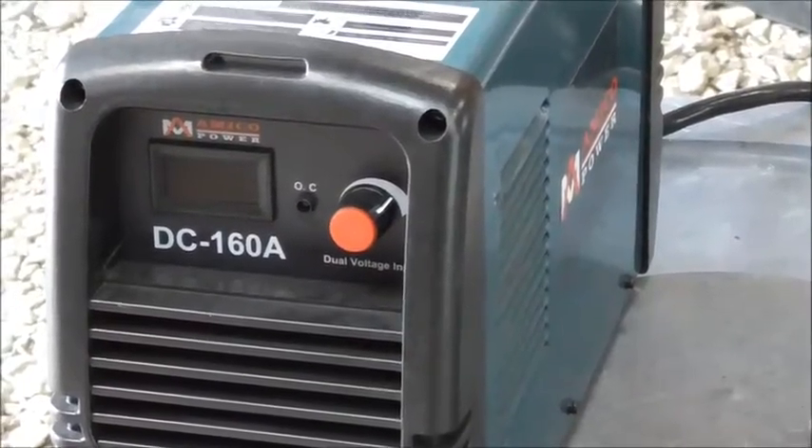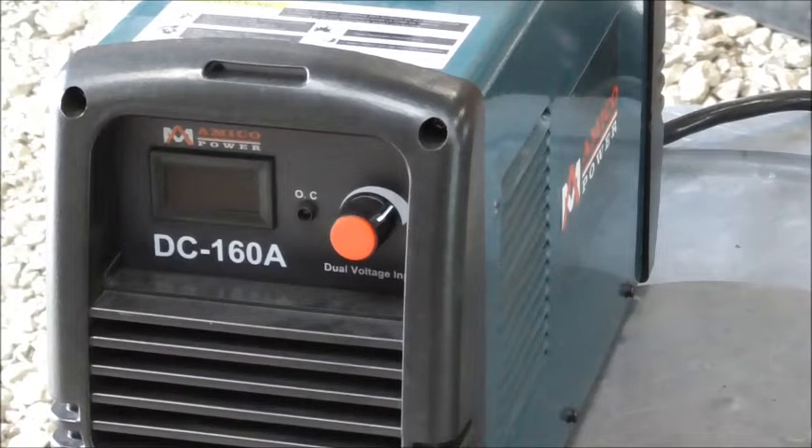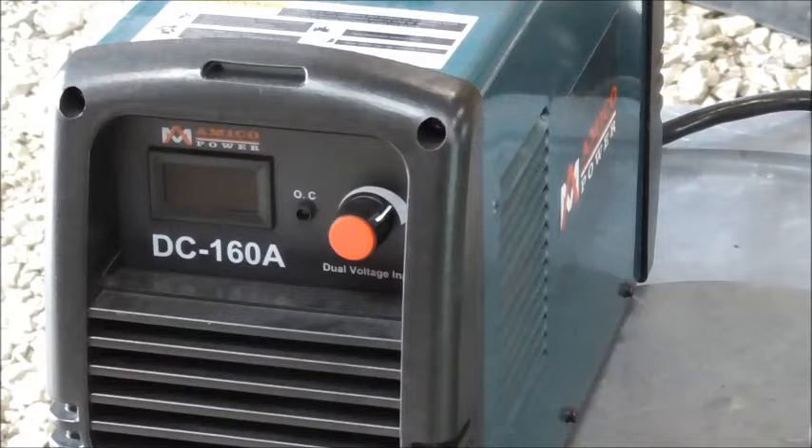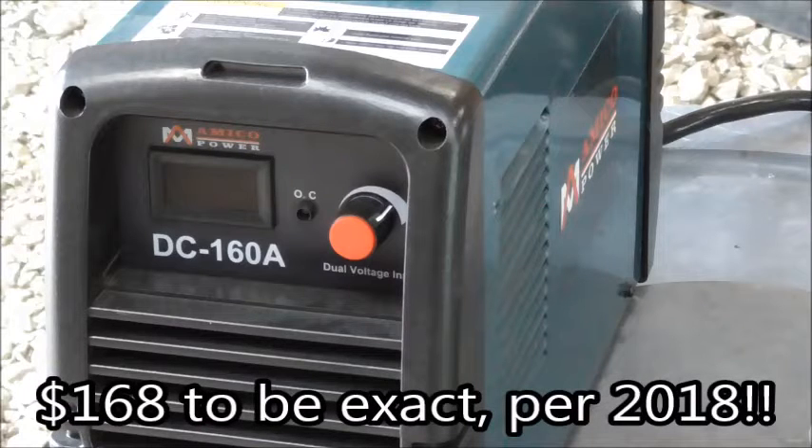The welder we're discussing today is the Amico Power DC 160. This is a DC only 160 amp inverter welder. It is dual voltage and it's rated for 160 amps as the name implies. I found this on Amazon for about $160, so it's about a dollar an amp.